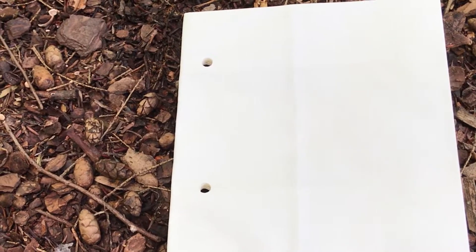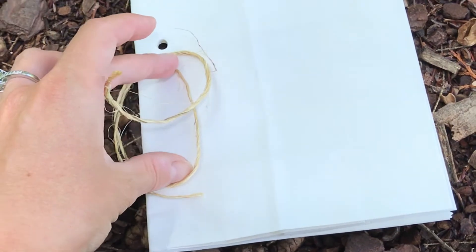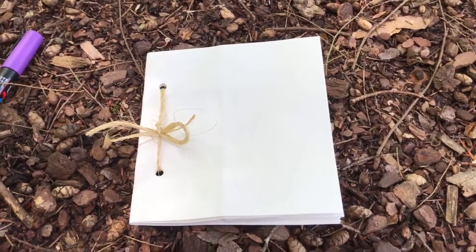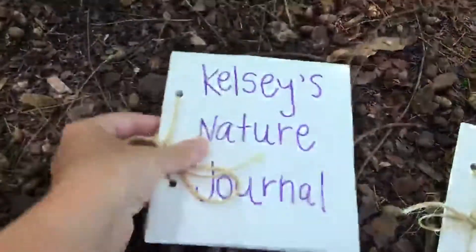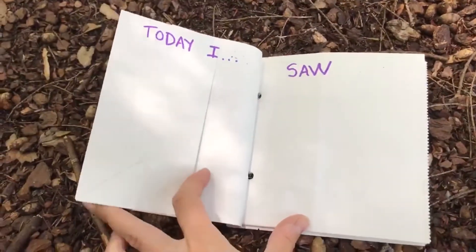Once you have your two holes, you can tie your journal together with a piece of string. Alright, now you can decorate your nature journal, write your name on it — and in mine I wrote "today I saw."